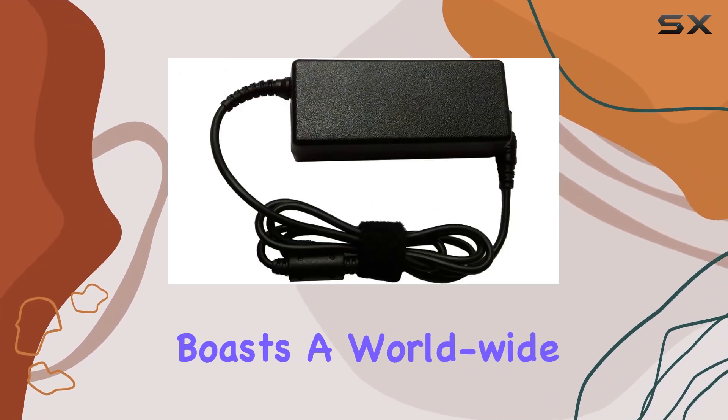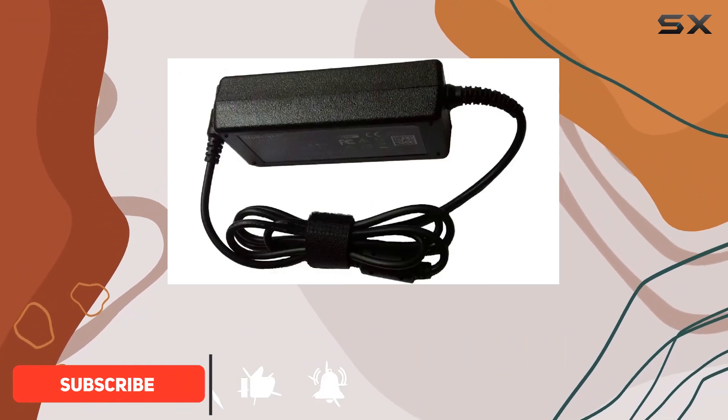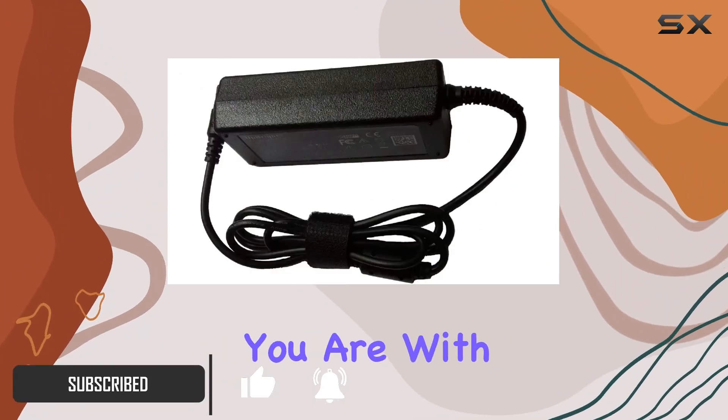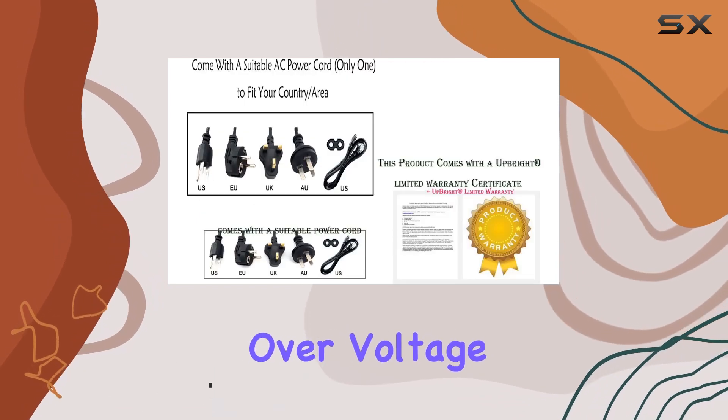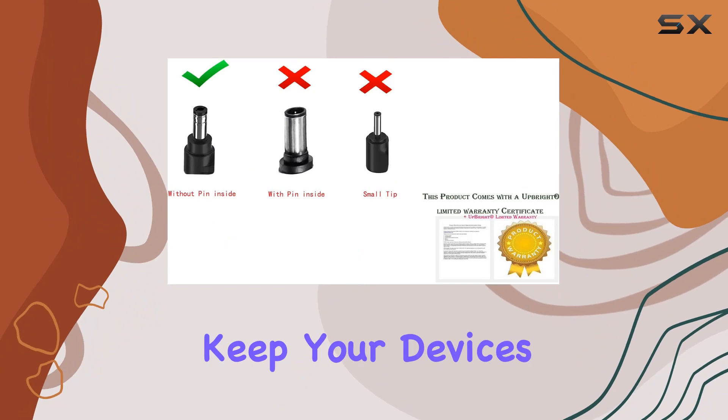This power supply boasts a worldwide input voltage range of 100-240V AC, ensuring compatibility no matter where you are. With features like overvoltage, overcurrent, and short-circuit output protection, it's built to keep your devices safe.